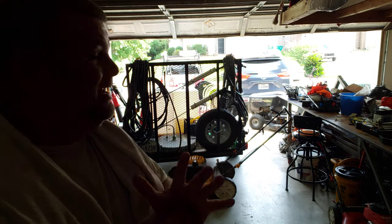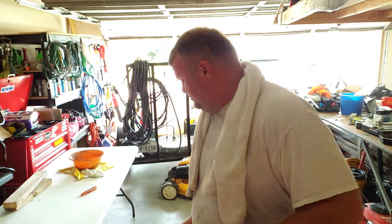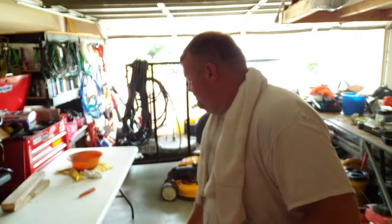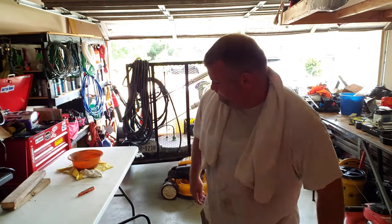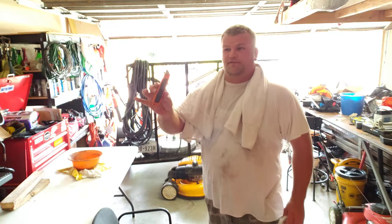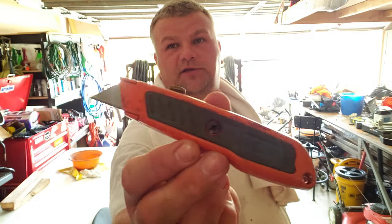And I needed some more shop rags. So I pulled out this t-shirt and I just needed a small one because I was changing the oil after I cleaned the carburetor, and I didn't want to use this whole thing.